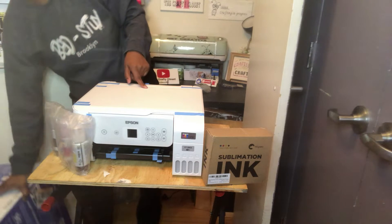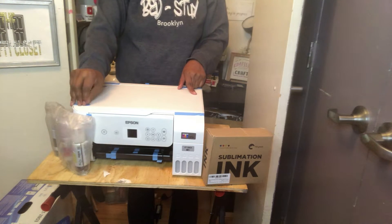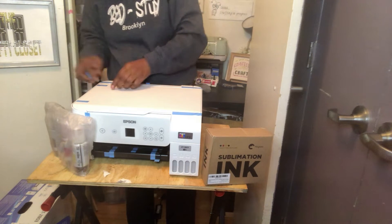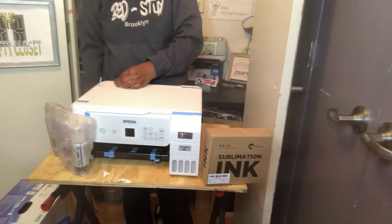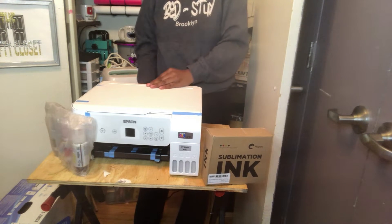Okay y'all, let's get started. I'm converting the Epson EcoTank 2803 into a sublimation printer. I know it might seem really difficult but it's really easy. I'm going to show you how to do it in a really easy, quick steps.